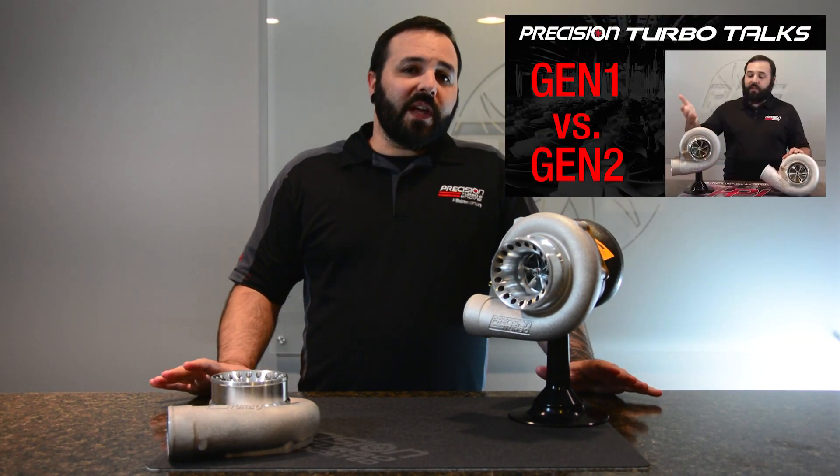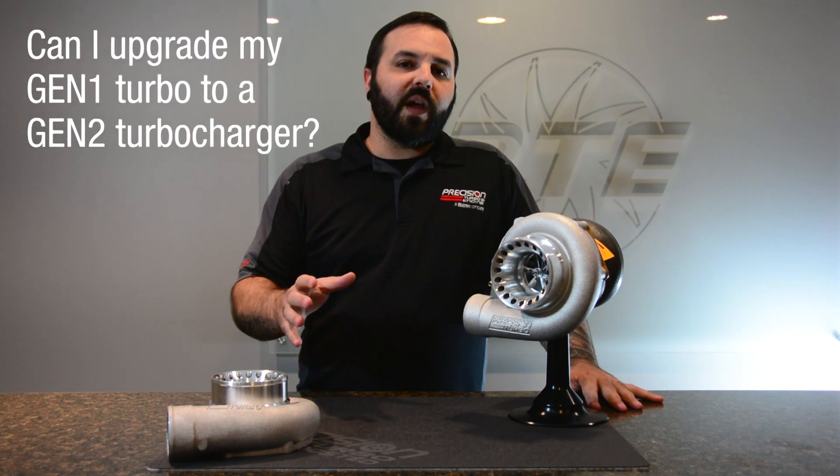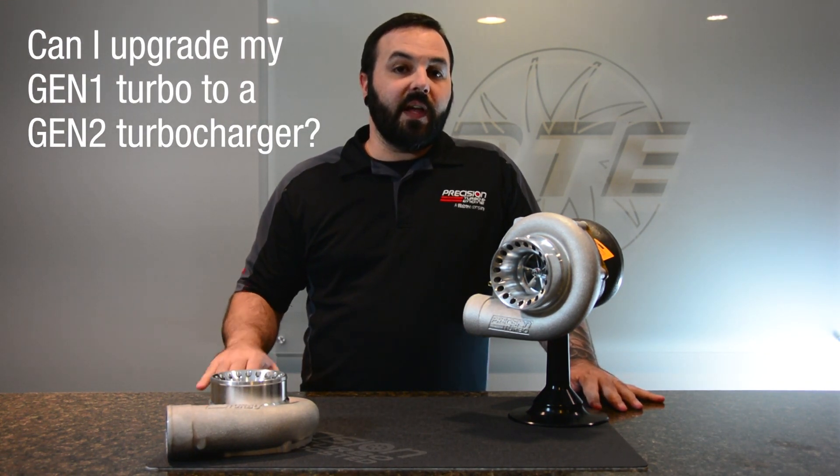So after our Gen 1 versus Gen 2 differences video, a lot of people asked: could you upgrade your Gen 1 to a Gen 2 Turbo? And the answer, in most circumstances, is yes, you can.